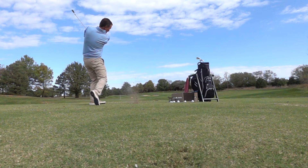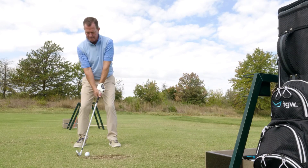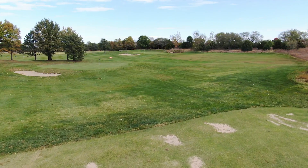At impact, the X-Forge CB felt very crisp. The turf interaction was fantastic — I was making divots, but they were nice and shallow. The club was getting through the turf nicely. The sound of the ball coming off the club face I would describe as sharp and crisp.